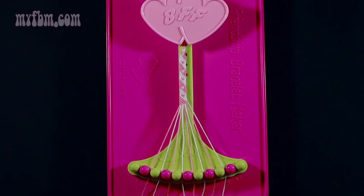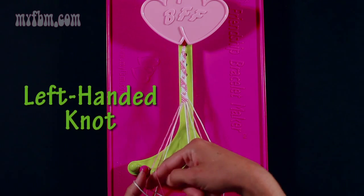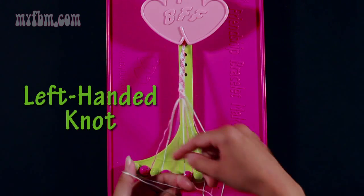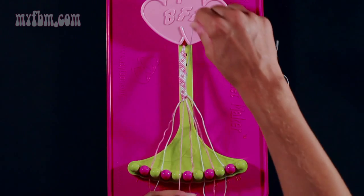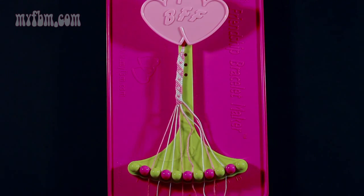Now I'm going to go step by step through the written instructions. You're going to start with step 5. Take string number 5, which is white, and make a left hand double knot with string number 4. Pull through once, twice — your pink string will go into slot 5, white string into slot 4.